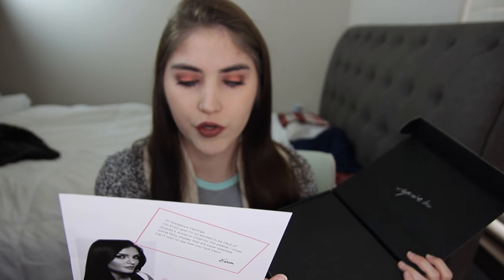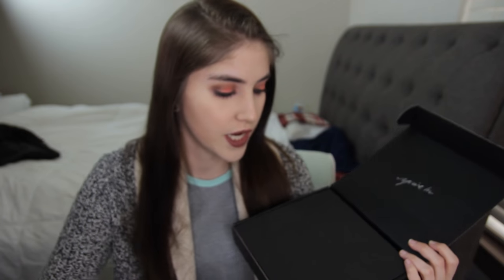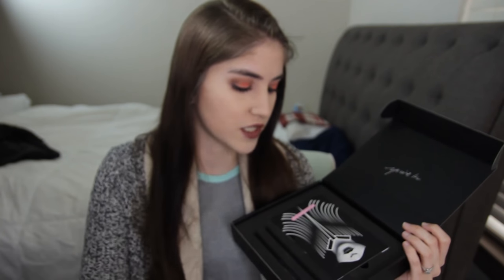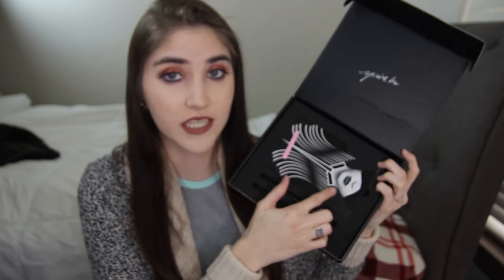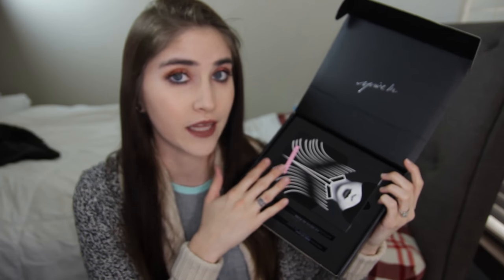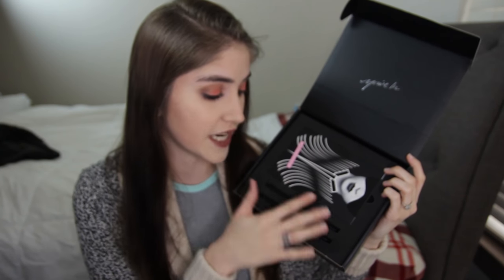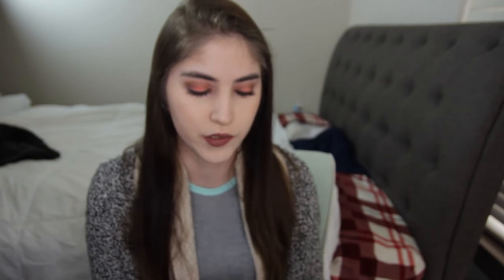It says in this palette she will show you how to create mesmerizing looks with sunny brights, power browns, and charred greens. That is the creator of this particular palette. When you first open it up, it does look a little bit different — there's actually something on the palette versus just being a plain black like last time. It has a girl on it and says Deck of Scarlet, which is really cool.